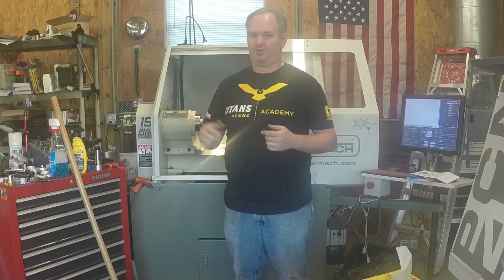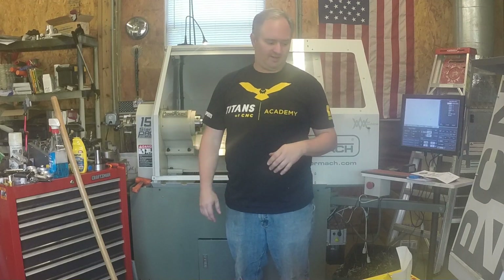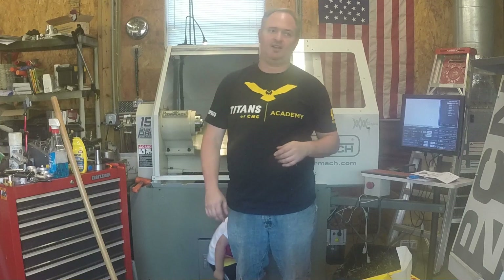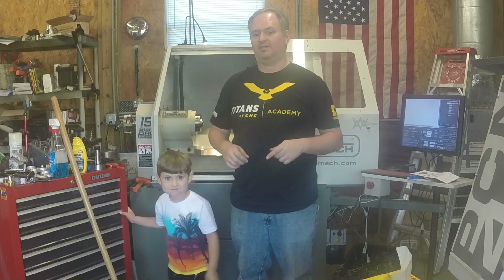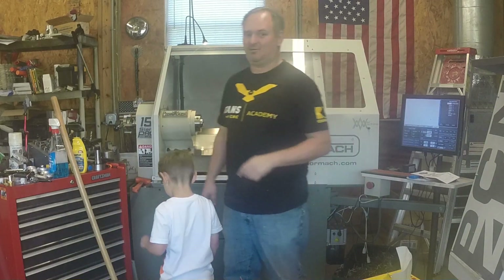Today we did some cleanup — got everything clean, cleared all the chips out. I did some serious cleaning; haven't done that in quite a while on this machine. As you can see, it's shining and looking a whole lot better. But the big thing is we went ahead and upgraded the coolant system. It's not as hard as you might think — let me show you what we did.